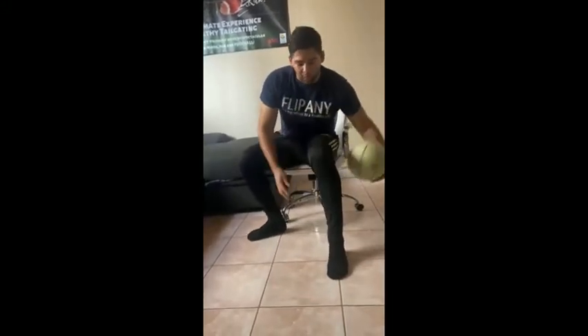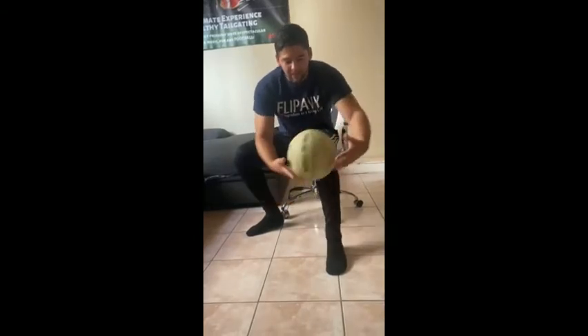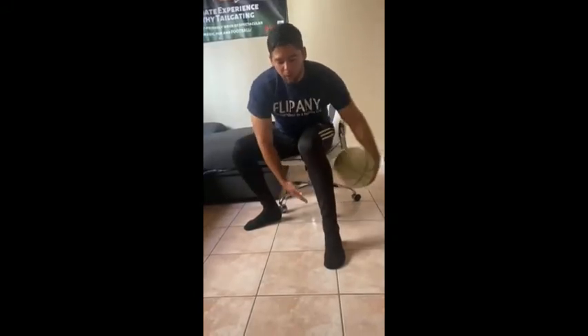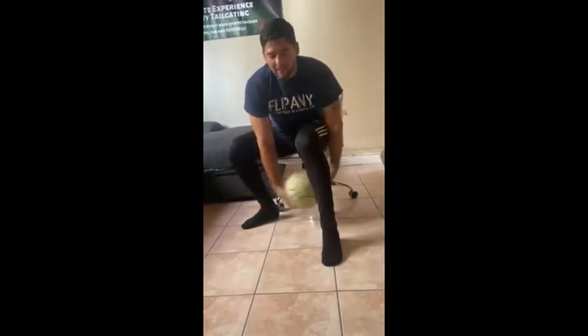I'm going to do it with my left hand. I'm right-handed, so it's going to be harder for me. One, two, three, four, five, six. Oh, I messed up, so I got to start over. One, two, three, four, five, six, seven, eight, nine, ten. Ten.